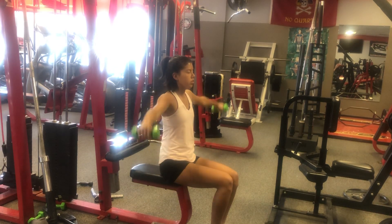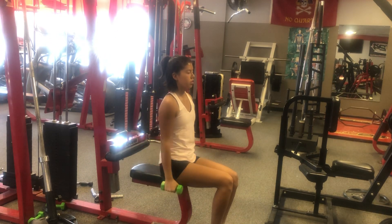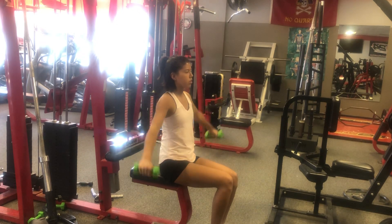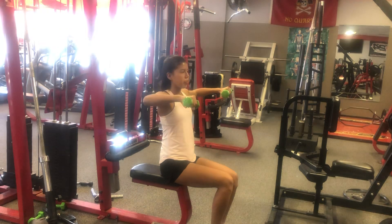This is working your side shoulders here. Knees together, chest up, abs tight. Elbows up, back quick, down slow.